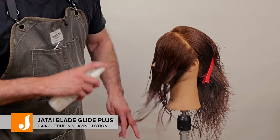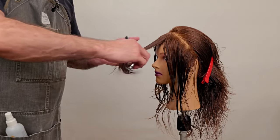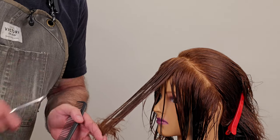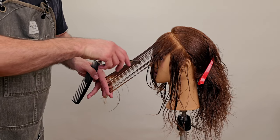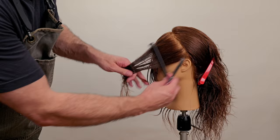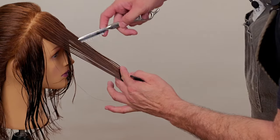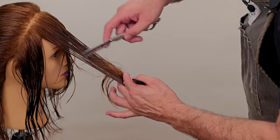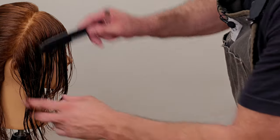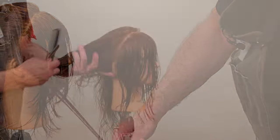We're going to take some Jatai Blade Glide and spray that vigorously across the entire section of hair we're about to cut, because the Blade Glide makes the razor slide much more smoothly and evenly, giving a much cleaner cut without the razor trying to snag any hair. Now we're going to channel some weight out of each section. Where it's thinner, we won't take a whole lot; where it's thicker, you'll see me take more hair out — this mannequin head is thicker on top and thinner underneath, which is common, and some clients are like that as well. I'm applying my channel texturizing exactly where it needs to be, paying close attention to how much hair I take out with each section — not haphazardly, but with forethought and technique so the shape flows exactly like I want.